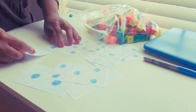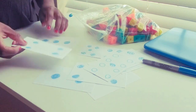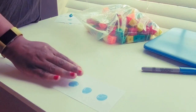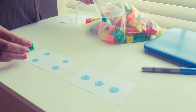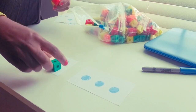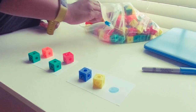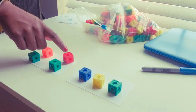So say you have index card three and index card four. What you're going to do is have the child or student come in and place the unifix cubes on top of the dots — one, two, three, four. Then the same way with the three card — one, two, three. This helps with corresponding counting.